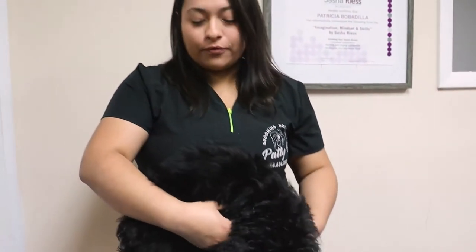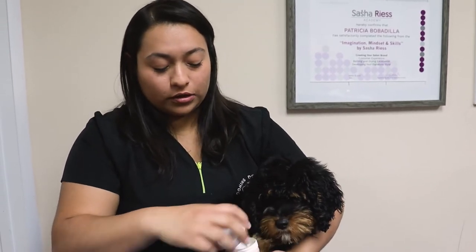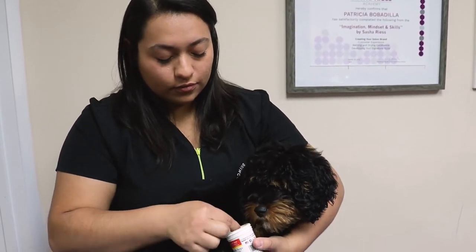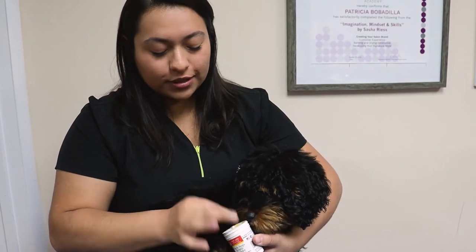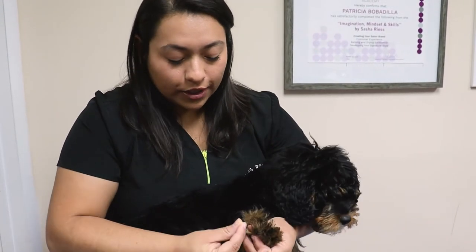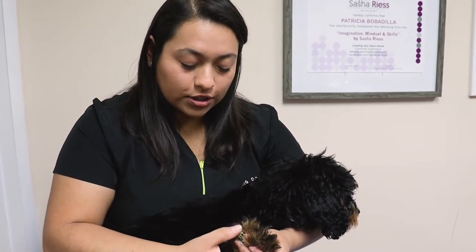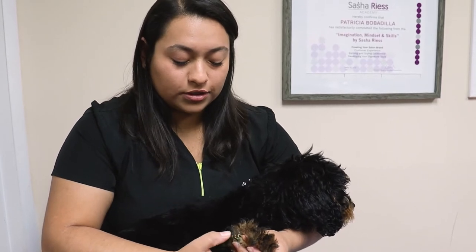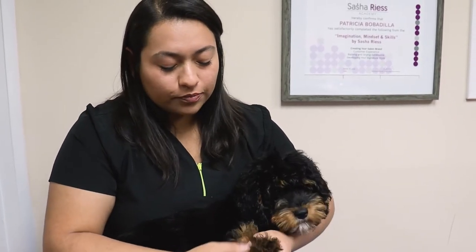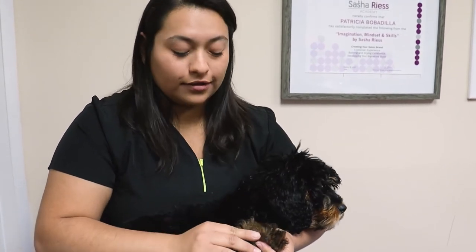You just repeat that process. Should he ever have any blood come from any of his nails, what we'll do is open up this Quick Stop powder and grab a tiny bit of it. You can use a Q-tip to do this and apply it on the nail. Just stick it on there so that the blood stops. It should stop in about five seconds. If it takes a little longer than that, just add more and stay there.